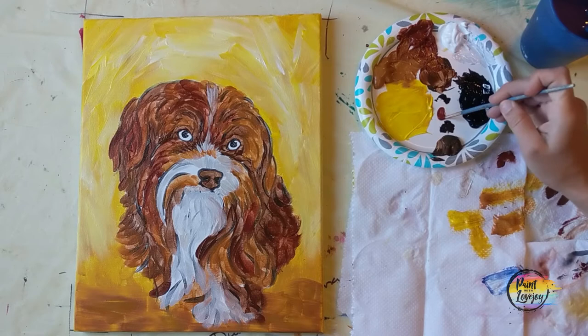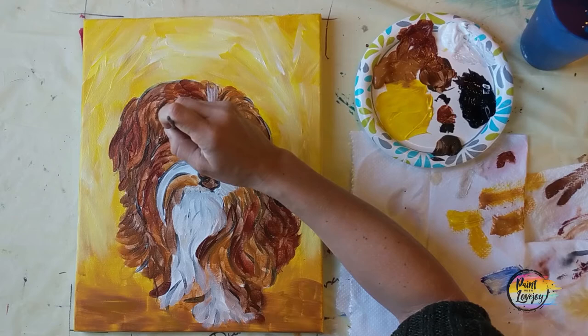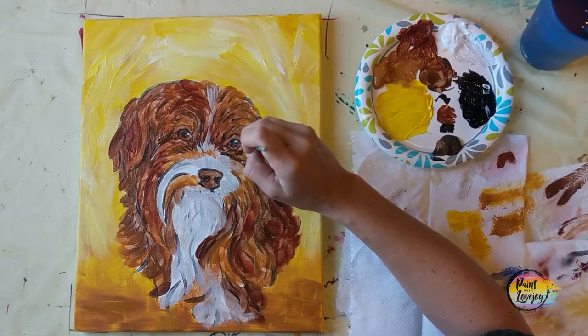Taking that burnt sienna with just a touch of black to go a little bit darker, we're going to fill in the eyes. This is your painting — if you want to switch out the eye color, feel free to do that. If you want a blue-eyed Yorkie, or you could even use the raw sienna if you want light brown eyes.